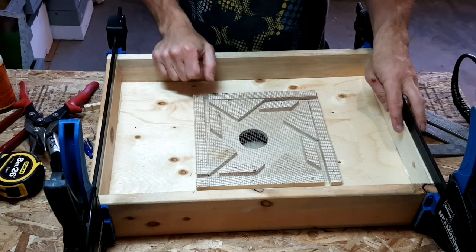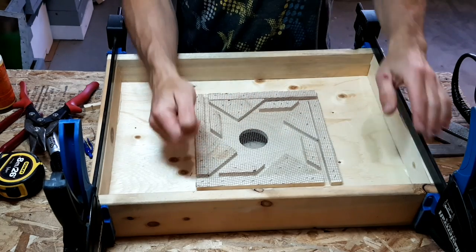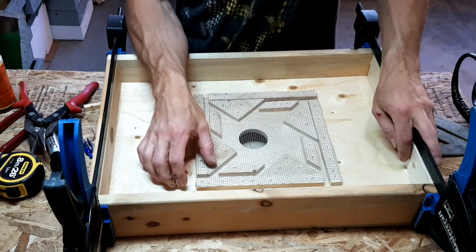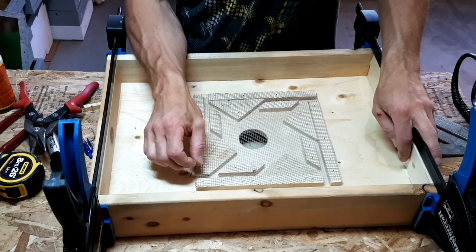Okay, we are done. It's not centered, but I'm sure the bees won't mind. Thanks for watching, and hopefully this works out well.